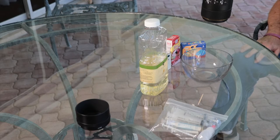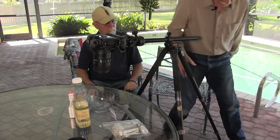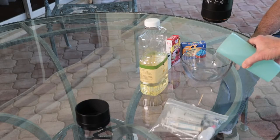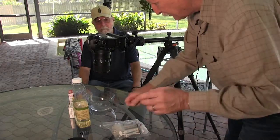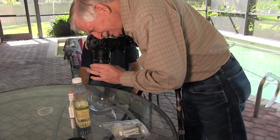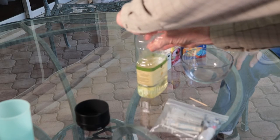Here's our setup — it's actually pretty simple, which is one of the nice things about this. We're going to put a little bit of water in the bowl. Now I'm going to float the toothpick on there so you can get your focus — make sure it's in focus. And it is in focus. Rescue the toothpick.